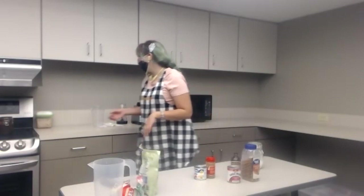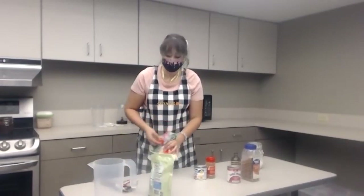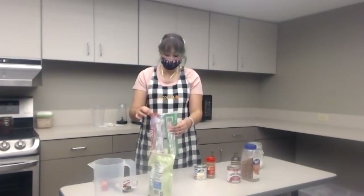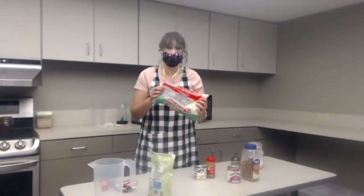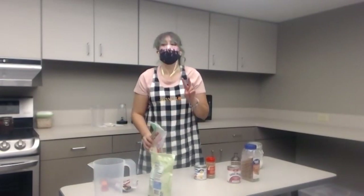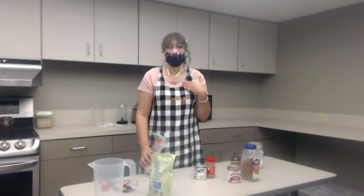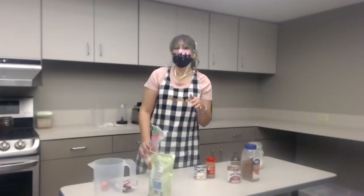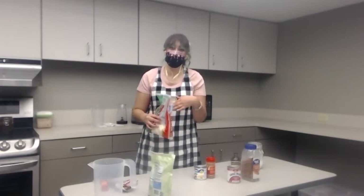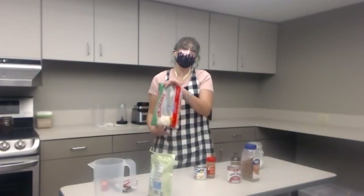Hopefully everyone can hear me. So I'm going to start prepping it. There are two ways that people make horchata. The first thing you're going to want to have is your long grain white rice. The two ways people do it is that you can rinse your rice first - I know everyone says you need to rinse your rice - but I don't do that because technically rice isn't dirty. When you rinse it, you're actually washing the starch from the rice, so it's less starchy. I don't mind that in my drinks, so I'm not going to do that.